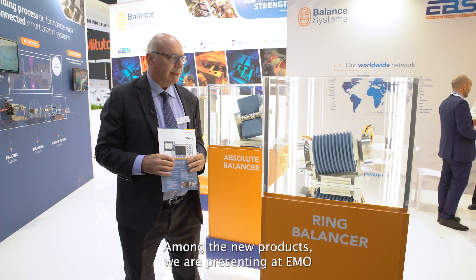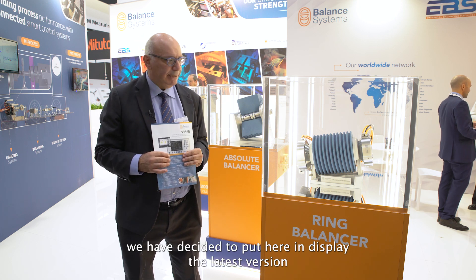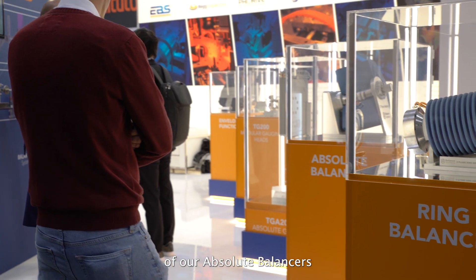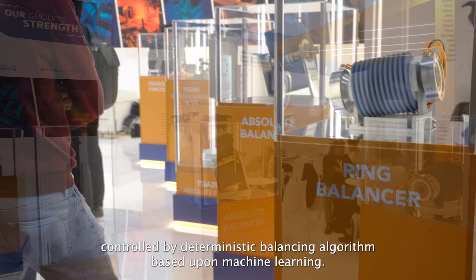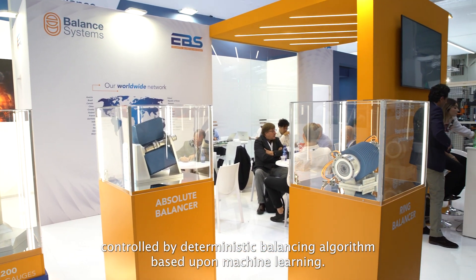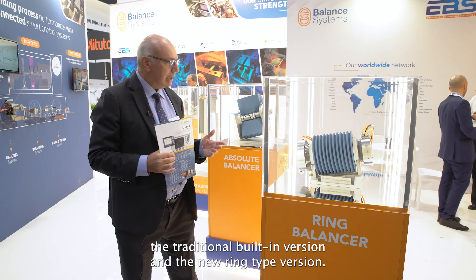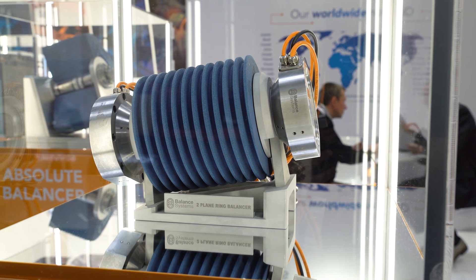Among the new products we are presenting at EMO, we have decided to put on display the latest version of our Absolute Balancers, controlled by a deterministic balancing algorithm based upon machine learning. They are available in two versions: the traditional built-in version and the new ring type version.